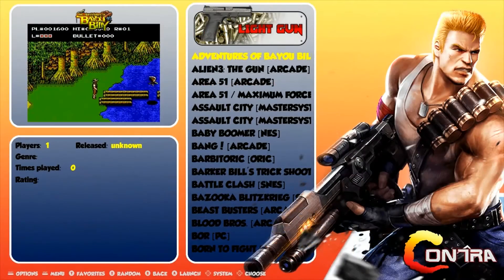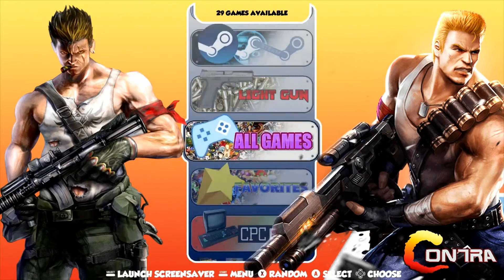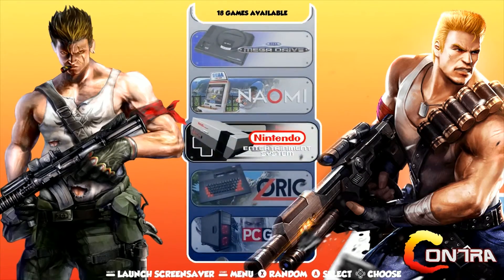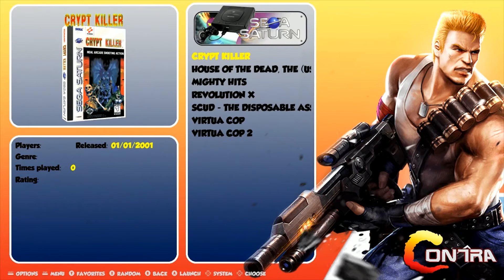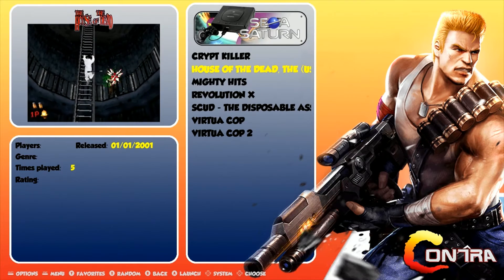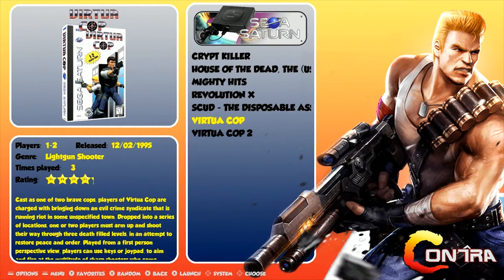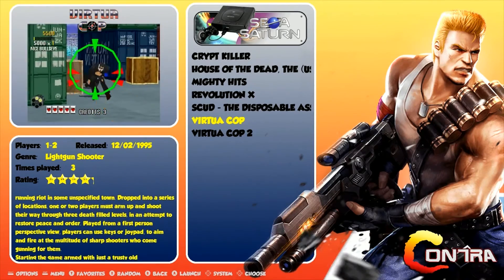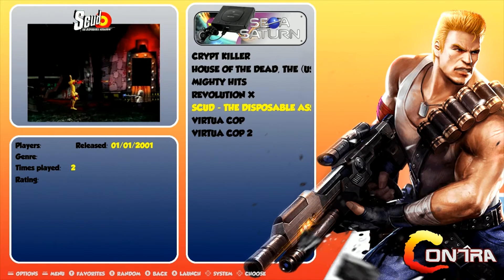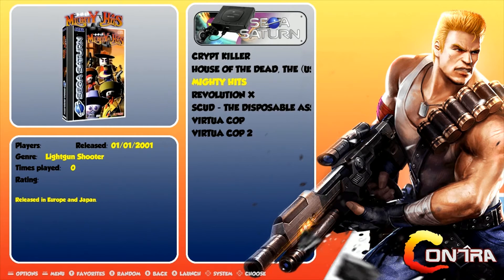I do have a number of Sega Saturn games included on my light gun image, and there are others in the community with some as well. The only problems I've experienced with some of the Sega games — and I'm not sure if the Mesa drivers will fix all of these — are that House of the Dead works but the sound doesn't work. Virtual Cop and Virtual Cop 2 run but a little bit slower. The Vulkan updates should take care of that. This game Scud right here runs perfectly fine with no issues. So that's been the delay.